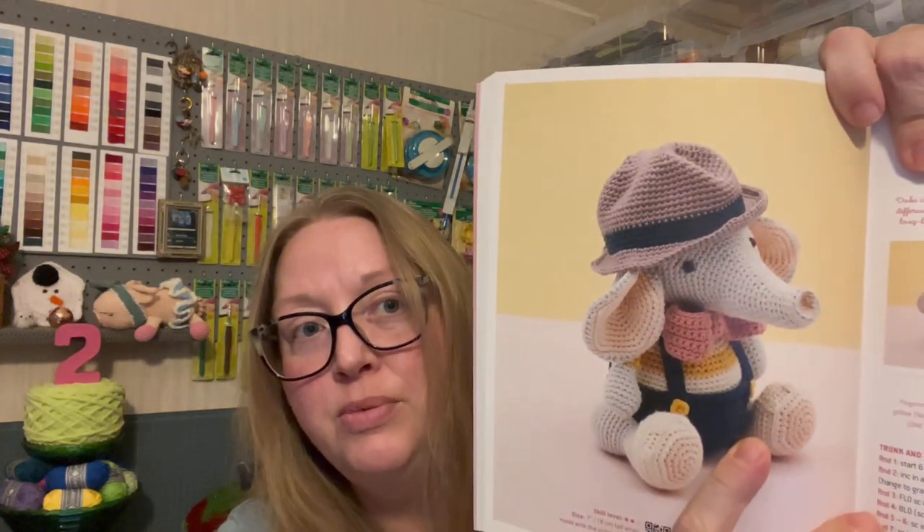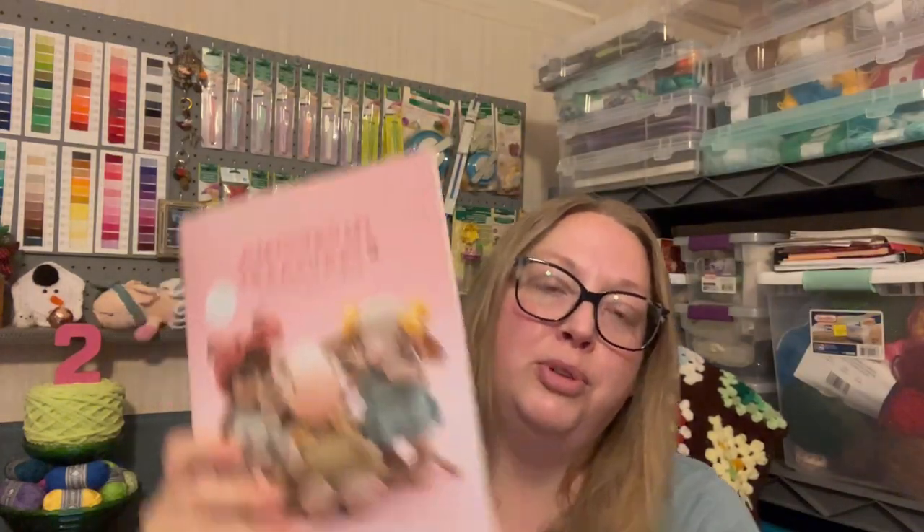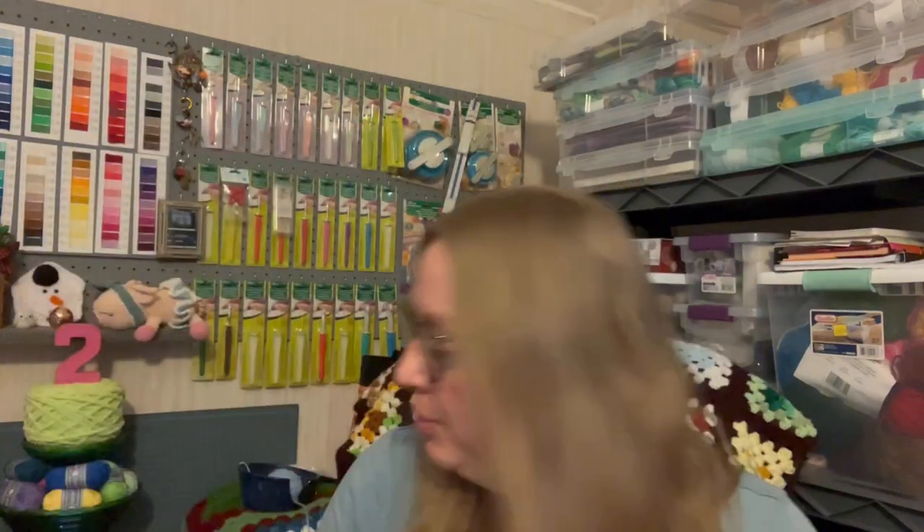There are a lot of cute ones in here — I believe Julie has made a few of them. There's a little dragon and he is cute! I originally found this author, Arena Lay, on Instagram and saw her sleepy pig posts — I had to have it and that's why I purchased the first book. So I had to get her second book too. Those are all the acquisitions I have for the week.